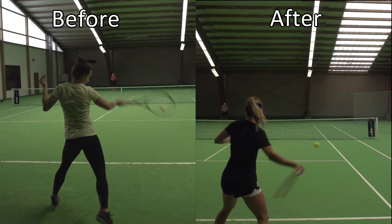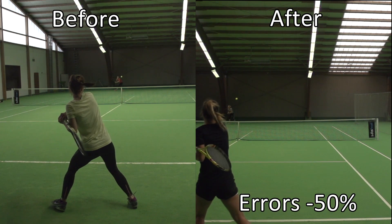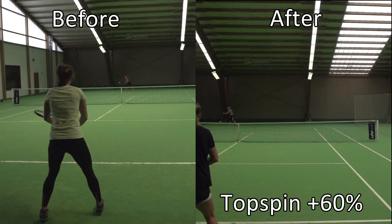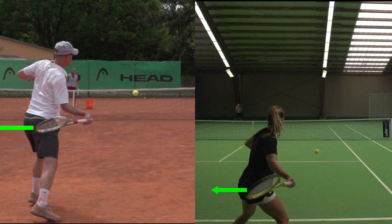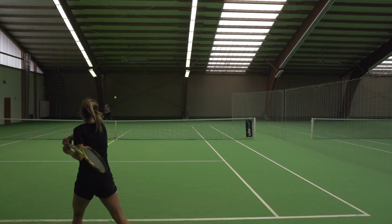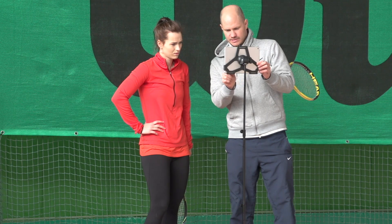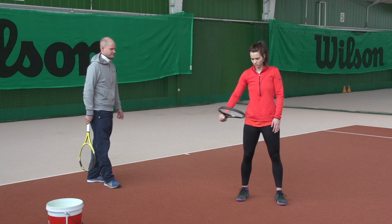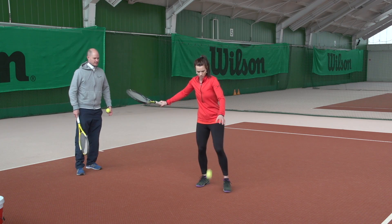Lena here managed to add 5 mph to her forehand on average while reducing errors by over 50%. She also increased the average amount of topspin on her forehand shots by over 60%. She achieved all of this by implementing the same concepts and using the same drills that I teach in the total forehand domination program.